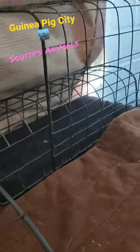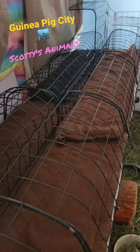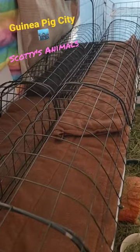Then I've laid down a custom sewn fleece, and there are two little fleece runners for the piggies. I just close it up and put the twist ties back on — that's pretty much it. I hope this maybe inspires you to start building.